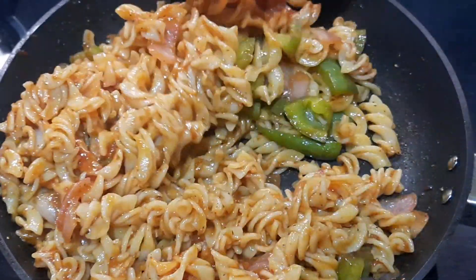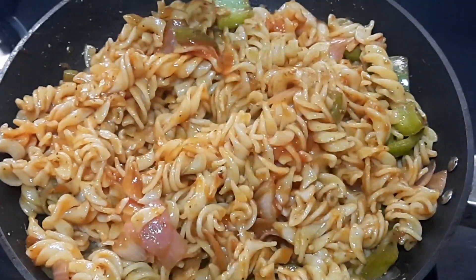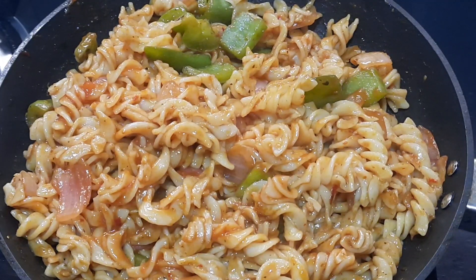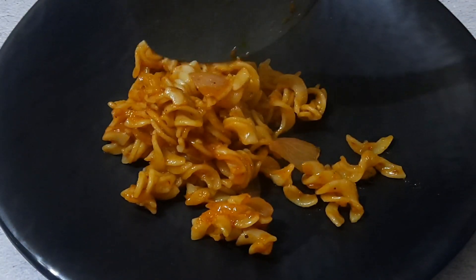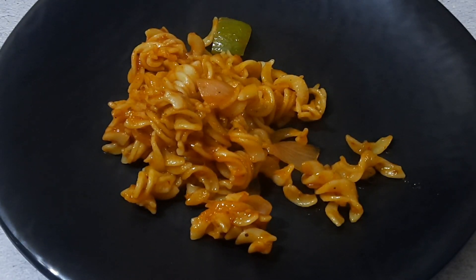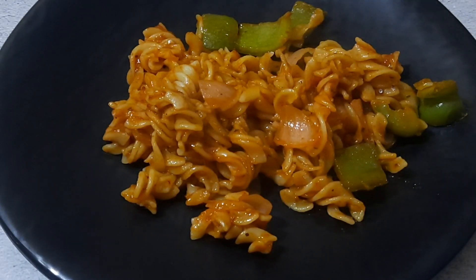Tips for the recipe: Cook pasta only up to 80% in boiling water. After transferring the pasta to a sieve, pour cold water over it to stop the cooking process. Half cook the vegetables used for cooking pasta. With these steps, I am sure you should be able to make perfect Chinese pasta at home.